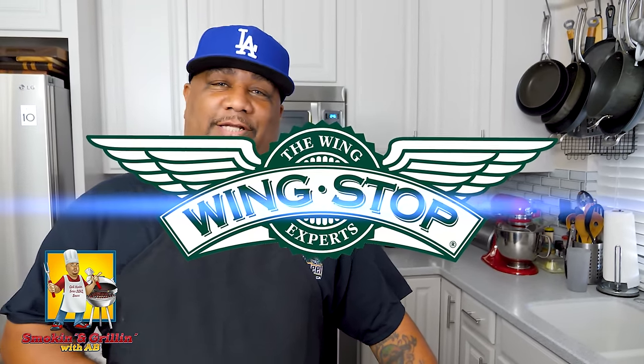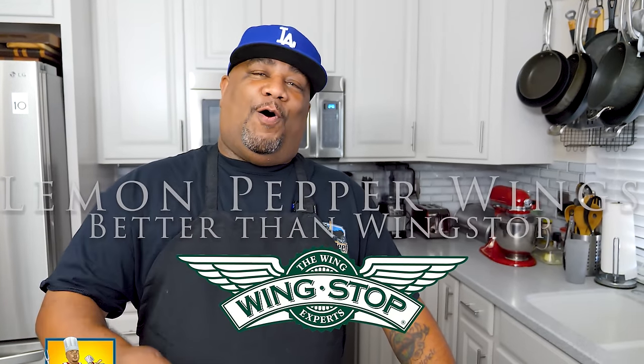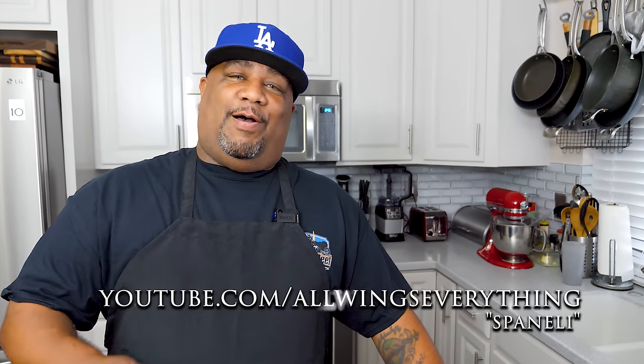What's good everybody, welcome back to my channel, Smoking and Grilling with me, AB. You seen the thumbnail, you read the title, so you know what I'm doing — I'm getting ready to show you guys how to make a better-than-Wingstop lemon pepper recipe. This was all brought on because of All Wings Everything. Go check his channel out — but watch from the beginning because he's going to tell you he's self-proclaimed the prince of the lemon pepper wing.